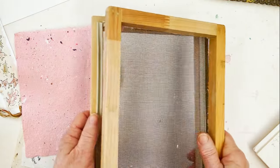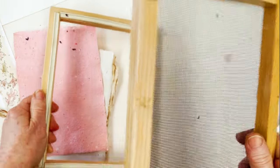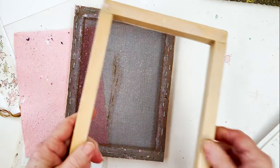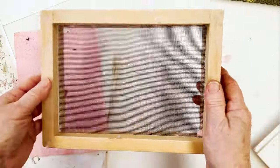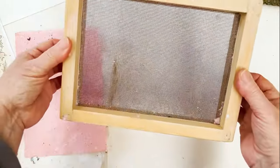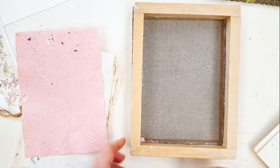So I had to dig out my paper-making equipment, which meant disinterring my frame and deckle — this is a very interesting little contraption. It's exactly the same as what they use to make proper paper like Arches watercolour paper and so on, only a bit smaller than what they use. I will show you how to use that.